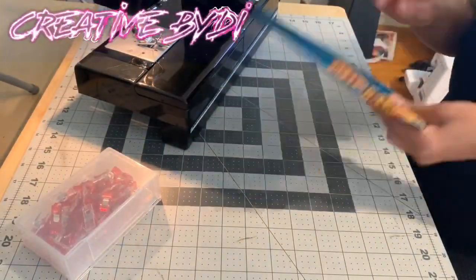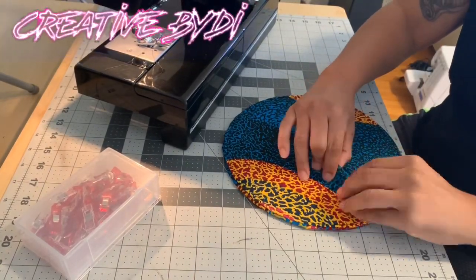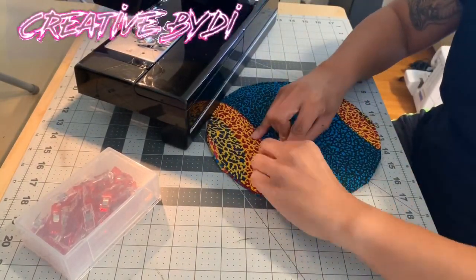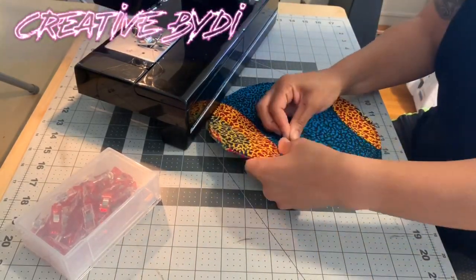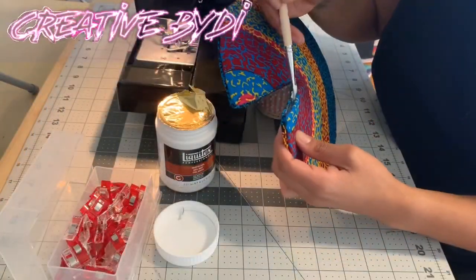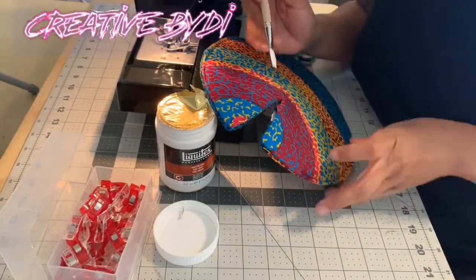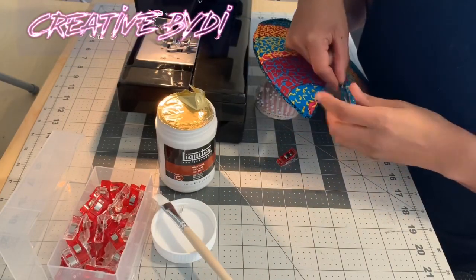This part was a bit tricky. I didn't leave enough fabric so that it could cover, so I had to push and tuck and pull in order for it to stay down flat, and then I pinned it. Then for a secure stay, I decided to just glue the inside of these pieces so it can stay down flat.